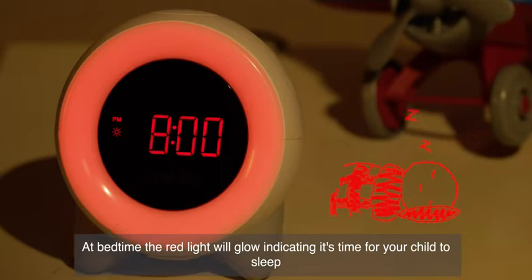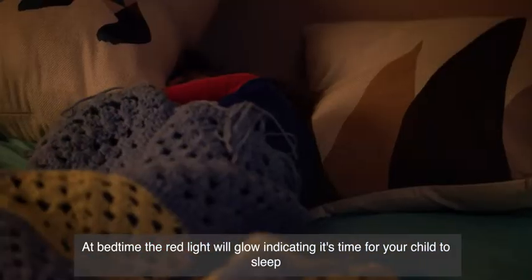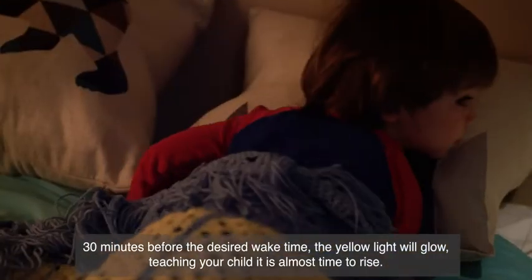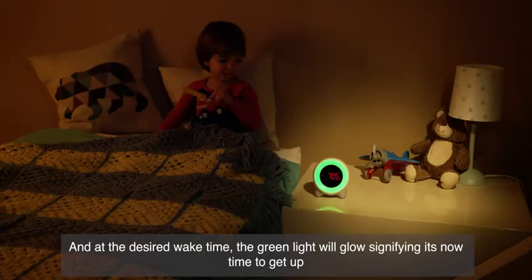At bedtime, the red light will glow, indicating it's time for your child to sleep. 30 minutes before the desired wake time, the yellow light will glow, teaching your child it's almost time to rise.